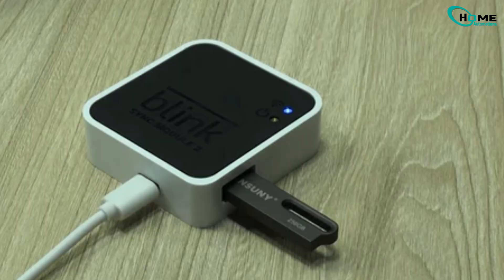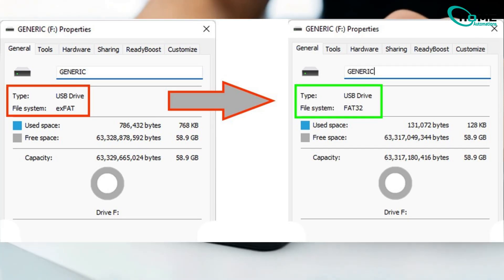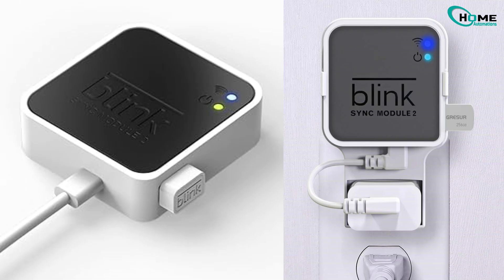If you still have issues, double-check your USB drive format — it should be FAT32 or exFAT — and ensure it's securely plugged into the Sync Module.